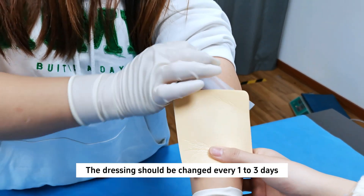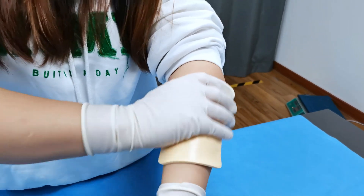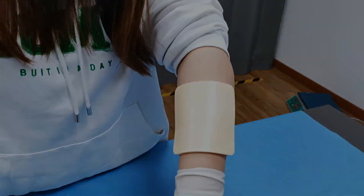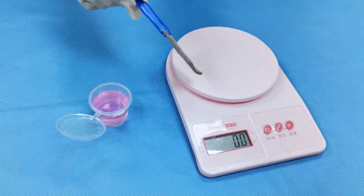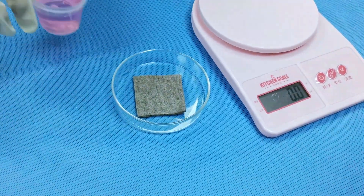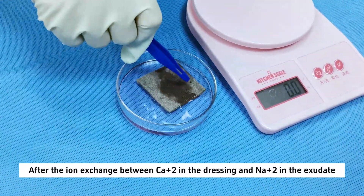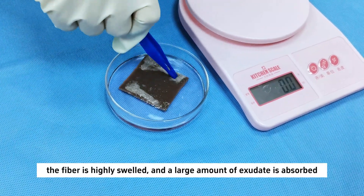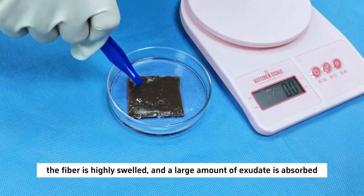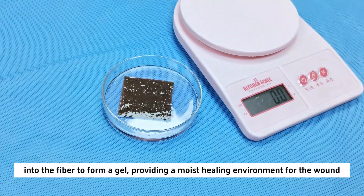The dressing should be changed every one to three days.